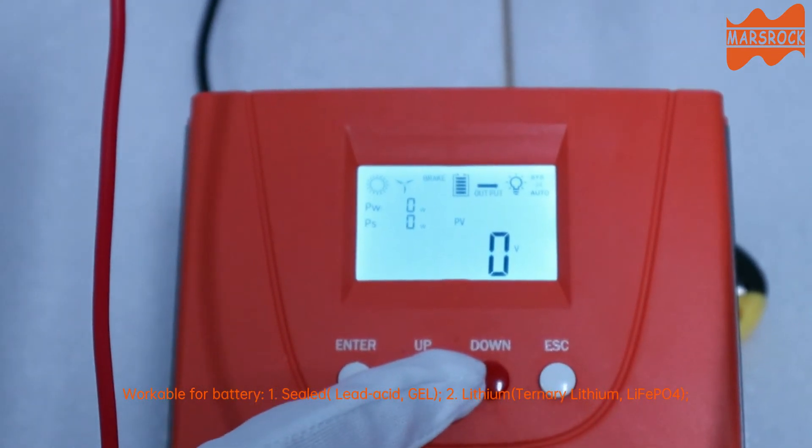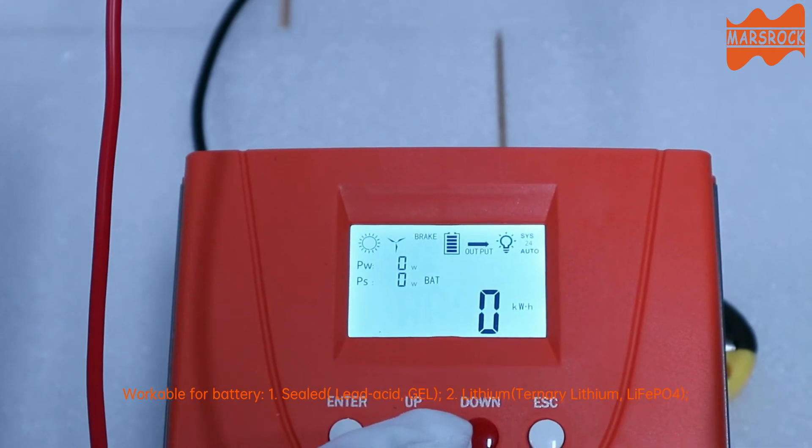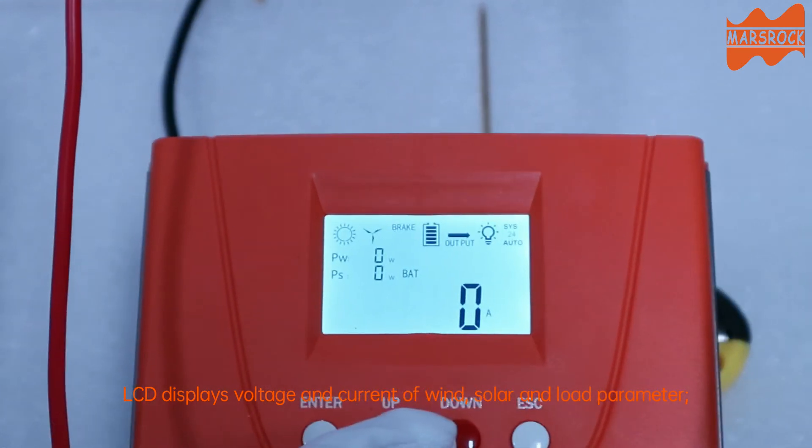Workable for battery types: 1) sealed lead acid gel, 2) lithium, ternary lithium, LiFePO4. LCD displays voltage and current of wind, solar, and load parameters.